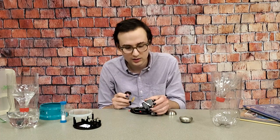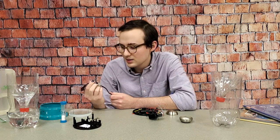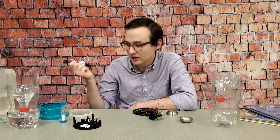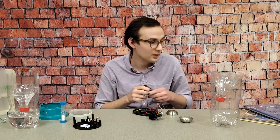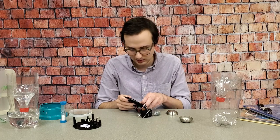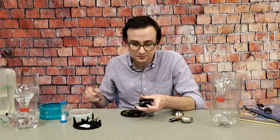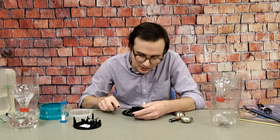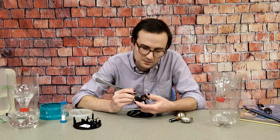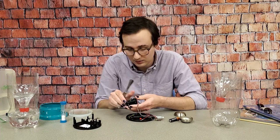I have no idea how accurate this disassembled clock is, but this watch is pretty accurate. I measured it - I set it a week ago at daylight savings time, and it was about four seconds off, so it lost three seconds over the course of a week, and that's really good. I took the battery out first so that I wouldn't have to worry about shocking myself - it's a battery, it doesn't produce a lot of electricity, but that is a concern, especially if you have a clock that plugs into the wall as opposed to a battery-powered one.